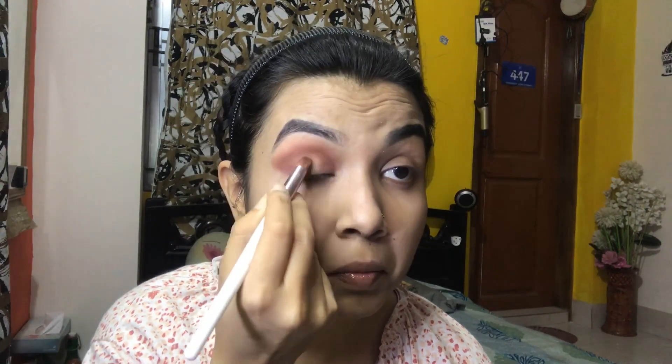I am blending the eyeshadow on my eyes and making it a little darker. I am making the eye shape with an angled brush and then highlighting the eye area.